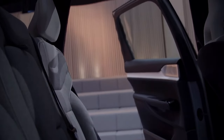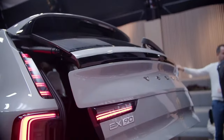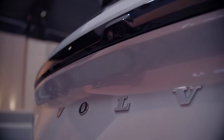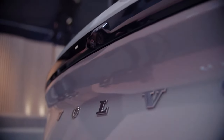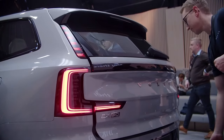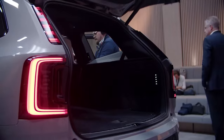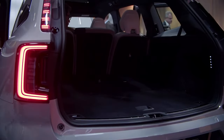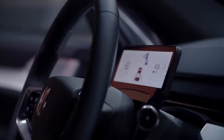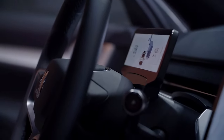Onboard is a 111kWh battery pack that Volvo says should deliver around 300 miles per charge. DC fast charging capability is standard and is said to need as little as 30 minutes to juice the battery from 10 to 80%. The EV architecture used in the EX90 also allows for bi-directional charging, which means you can hook it up to your house to power appliances during a power outage, or use it to charge another Volvo EV if needed.